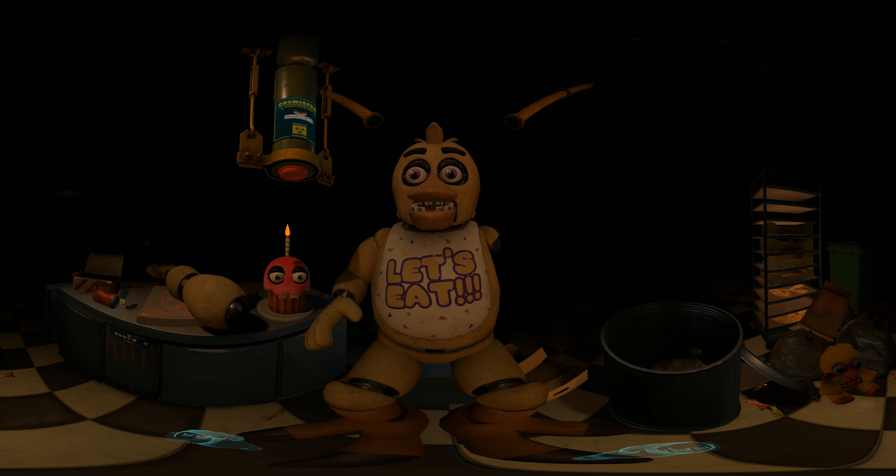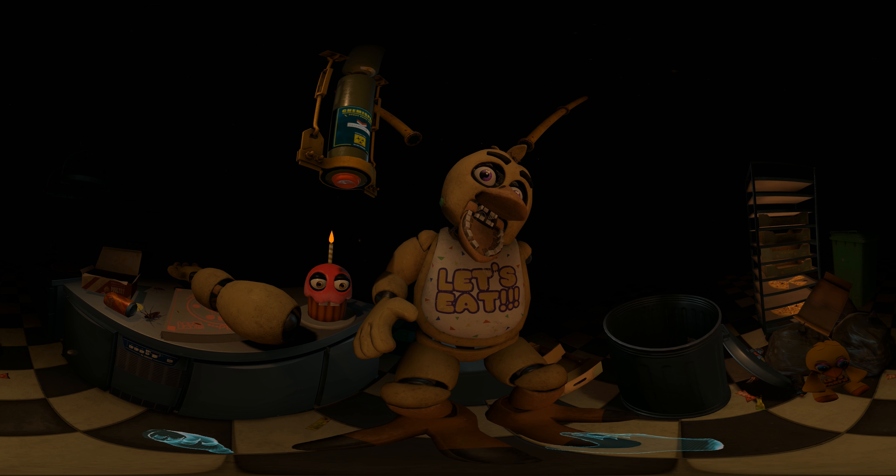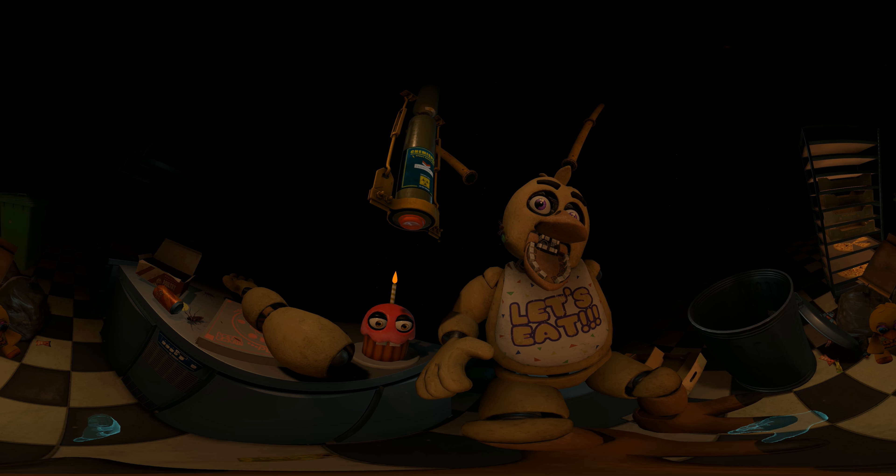It looks like Chica has picked up some unwanted friends. To clear the infestation, apply the Fazbear Entertainment restaurant-grade chemispray to Chica's exterior. Press the button under the hanging canister to activate the chemispray. Avoid inhaling the chemispray — exposure to cleaning, disinfecting, and maintenance chemicals may result in respiratory problems or skin and eye irritation.